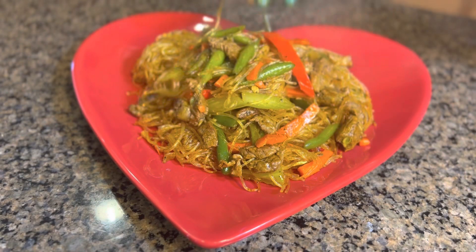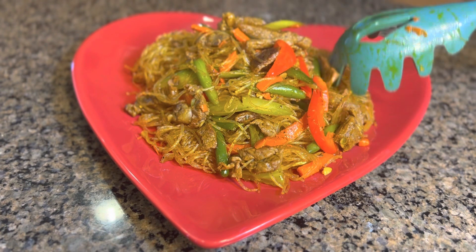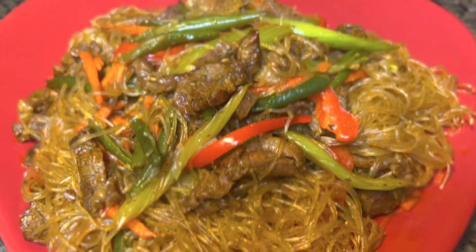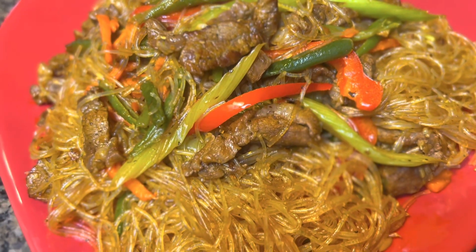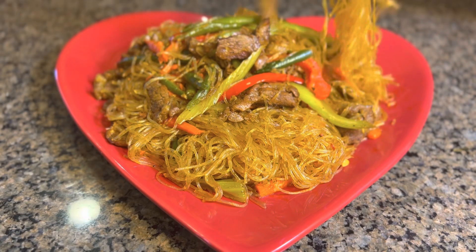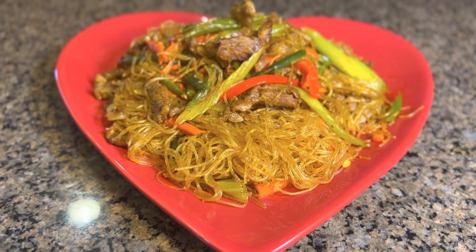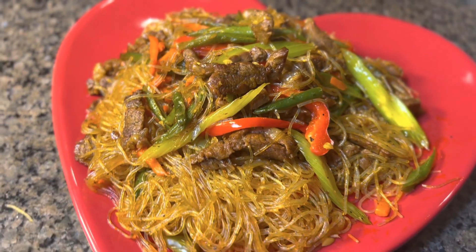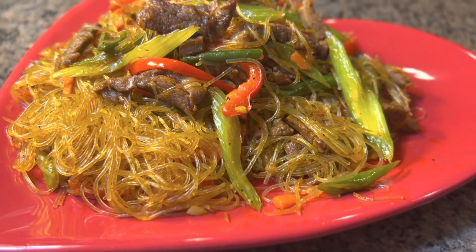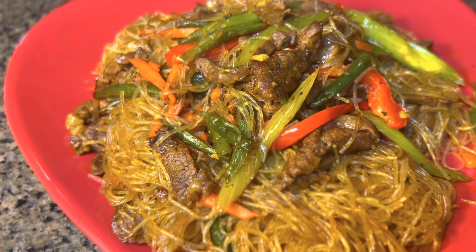Since it's Valentine's Day I'm using a heart-shaped plate — happy Valentine's everyone! Here is our finished sotanghon guisado. Look how delicious and beautiful it is — I love the color! First bite — wow, it tastes so delicious, it just melts in your mouth. You should try this recipe; for sure you and your loved ones are gonna love it. You can make this for any occasion or anytime you want.